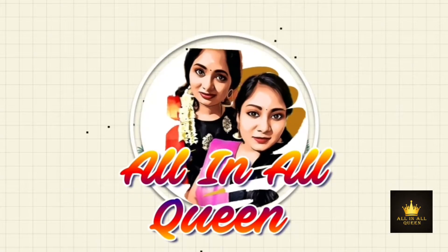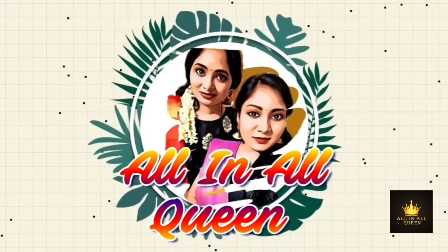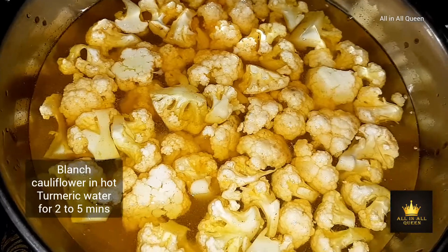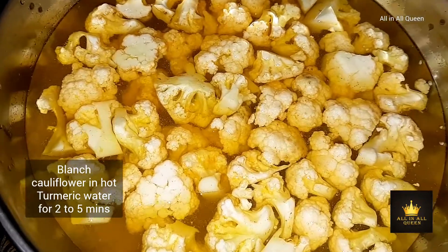Hello everyone, welcome back to All In On Queen channel. This is a side dish recipe. You can make cauliflower in a hotel style — cut the pieces of cauliflower.